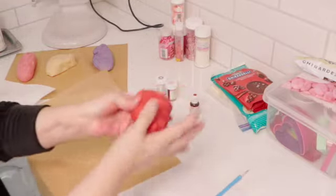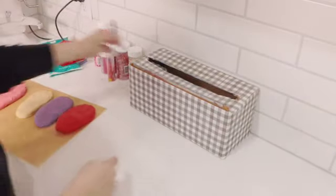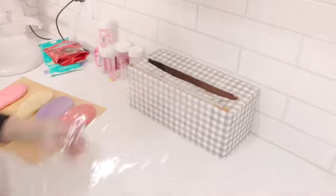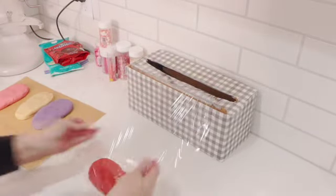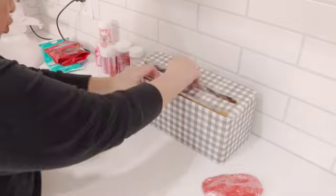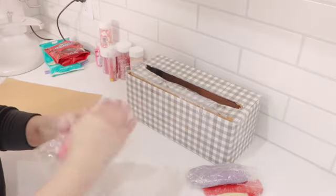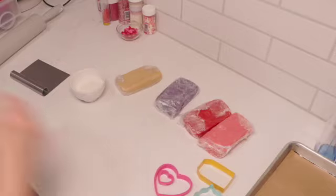There's the red. Now I'm going to wrap them individually in plastic wrap and put them in the refrigerator for about 30 minutes. This dough is pretty nice — it works really, really well. I'll be back in a few minutes after it's chilled.